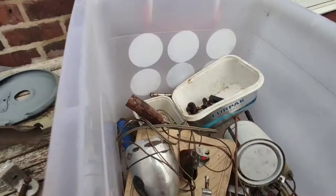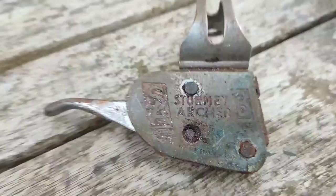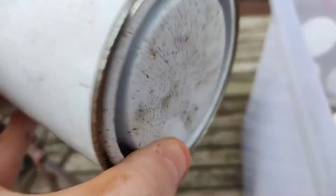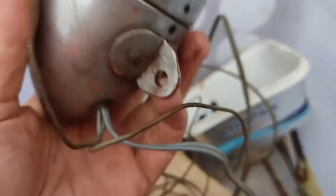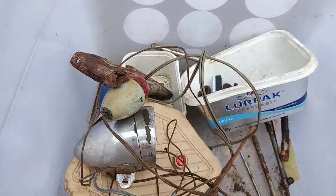My favourite bit: a Sturmey Archer shifter, which definitely dates it to the 1950s. There's also a modern shifter which has been bought from somewhere — good to have in stock. Some paint, though probably not the paint that was photographed in the listing. There are also some Miller lights — front and rear — which will be interesting. And various pumps and bits and bobs. I'll try to get a look at everything and get more information in this video, or it'll be in the next one.